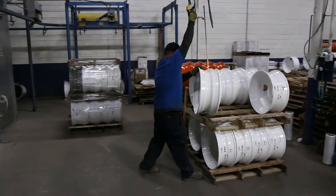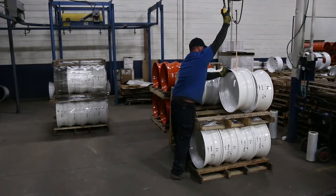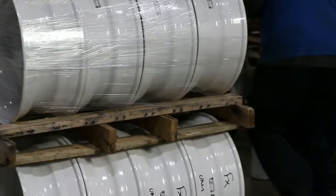When they're ready to go, finished wheels are labeled, placed onto a pallet, shrink-wrapped, and prepared to be delivered back to our customer.